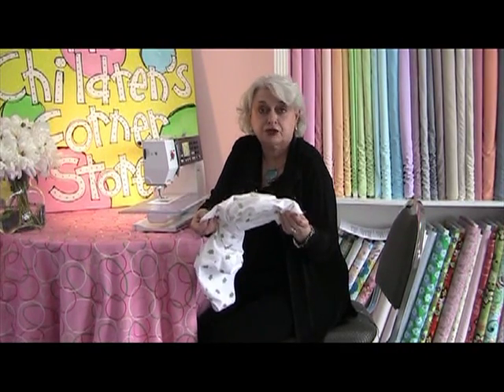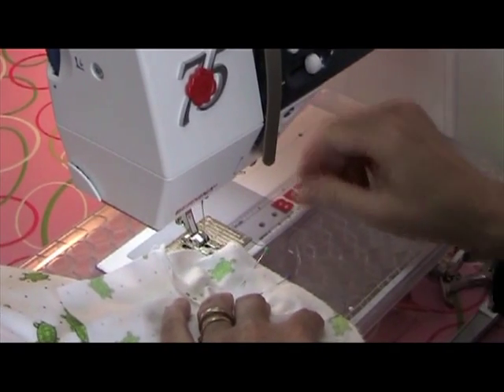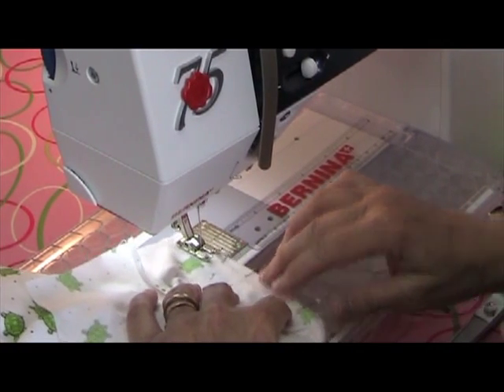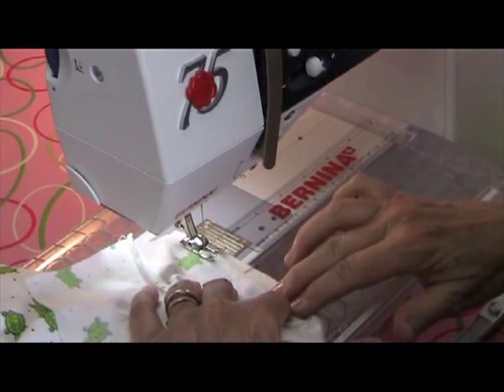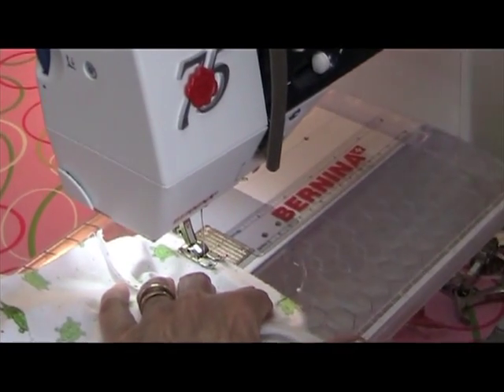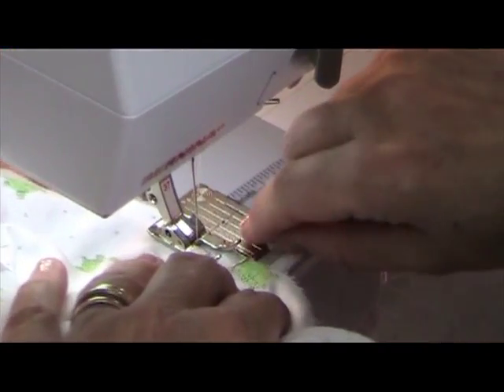Now I'm going to show you how to sew this. To stitch the pants to the lining at the bottom, I'm going to use a quarter inch seam, so I'm using a quarter inch foot. I'm going to remove the pins as I come to them and carefully keep those raw edges together.